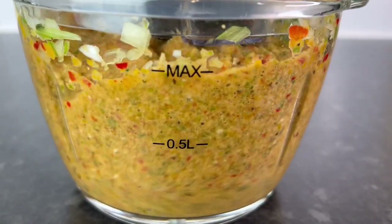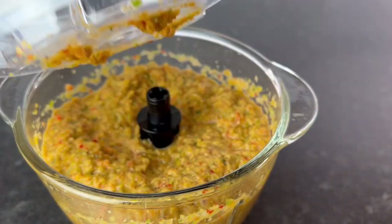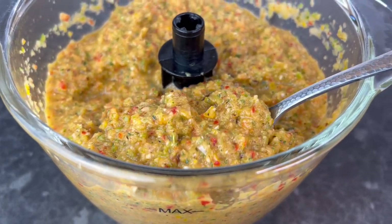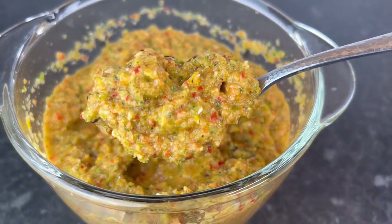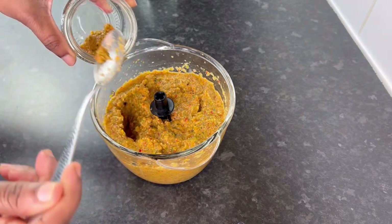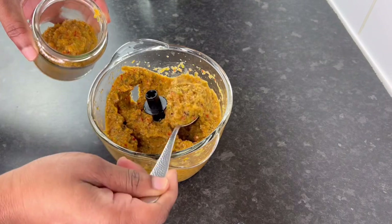Vibes Fam, this is smelling so delightfully delicious already. I am all done and look at all this deliciousness. Can you tell already that when you add this to your pot, when you add this to anything that you're seasoning up — all the goodness. If you don't normally do this, do it.